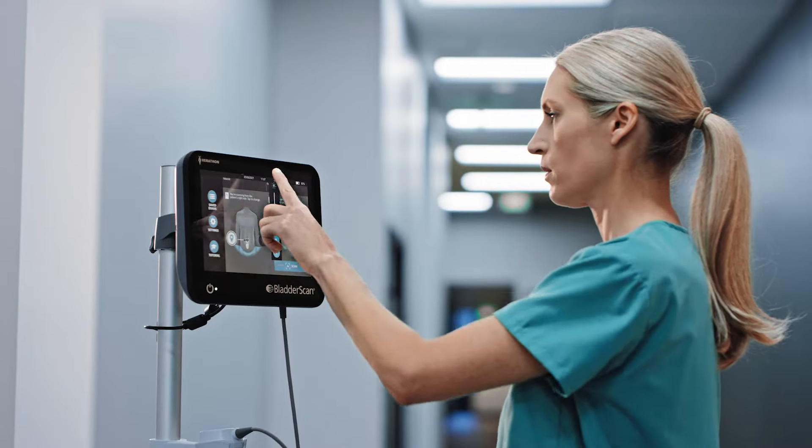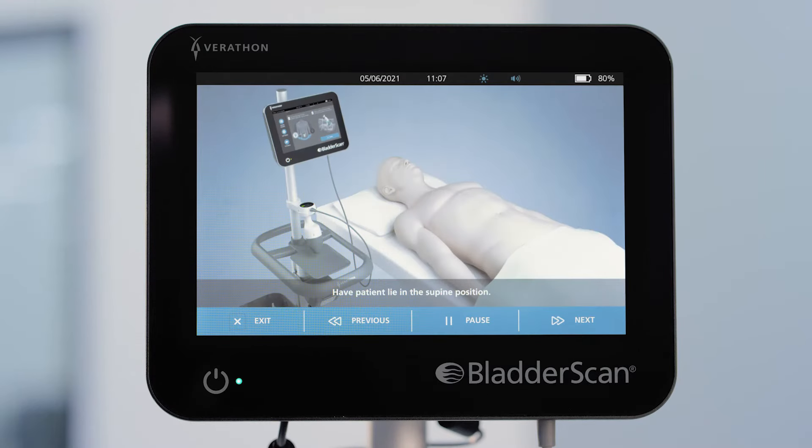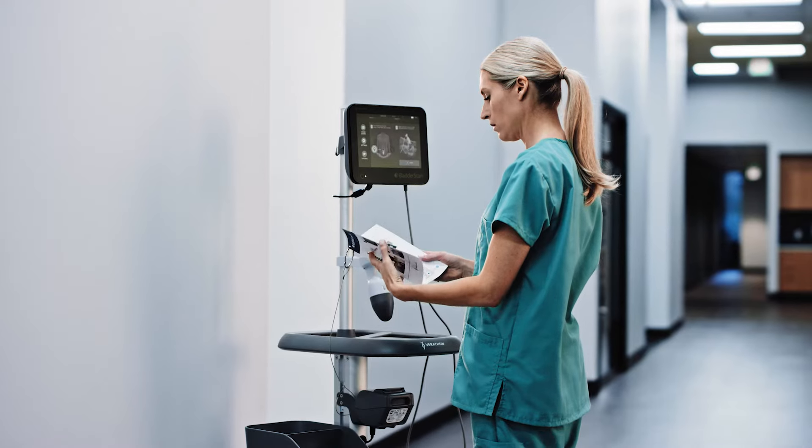Adjust brightness and volume by tapping the icons at the top right of the screen. Tap the tutorial icon at any time to watch a step-by-step guide to using the BladderScan i10 system, or consult the included quick reference card.